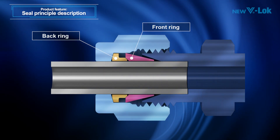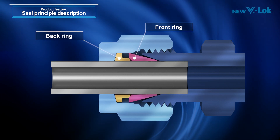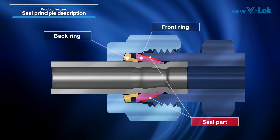We will now explain the seal principle of the V-Lock fitting. Turning the nut clockwise to tighten the fitting allows the back ring and the front ring to compress a tube for firm gripping, thus realizing a mechanism of preventing external leaks of fluid.